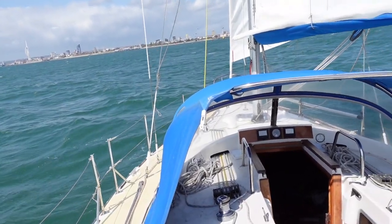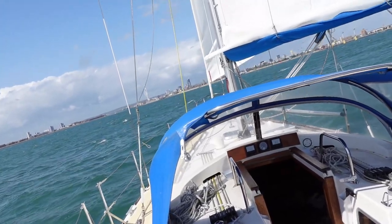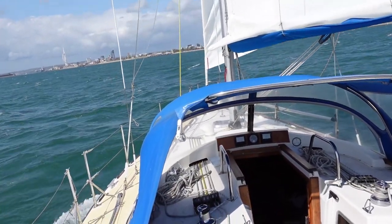And here it is in action — our first sail after the refurbishment. 30 knots in the Solent. We're having the time of our lives.